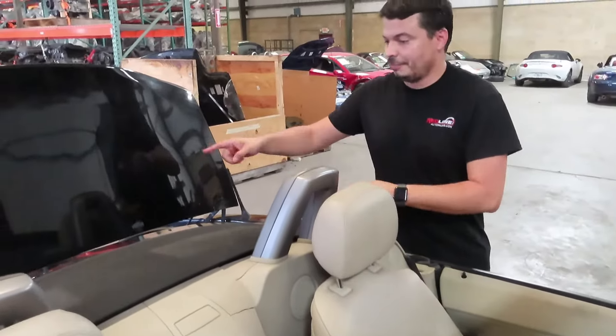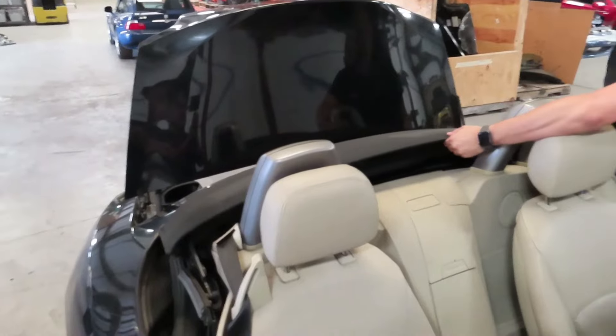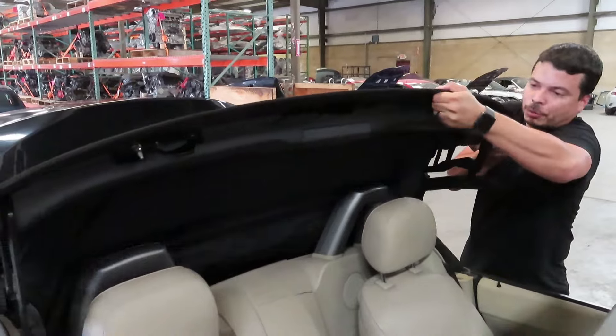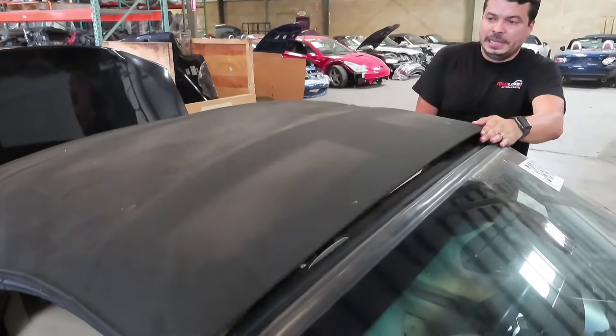Now that we have the red cord pulled, we should be able to test, and in this case it does look like the top is free to move independently of the hydraulic system. This is usually a little bit better with two people, but it can be done with one. Go ahead and lay it there. Now that we're inside the car, we have the top up — it's just propped up on the windshield header.